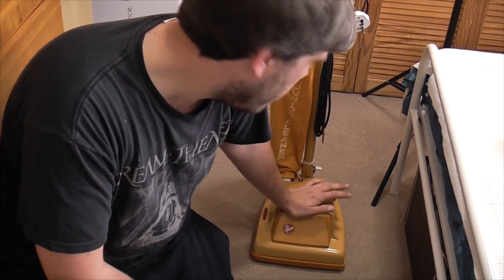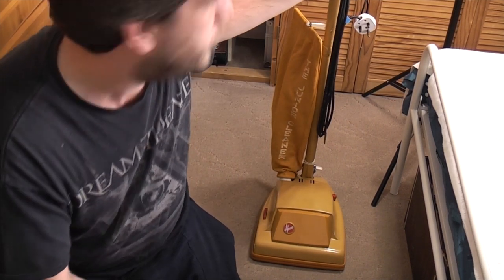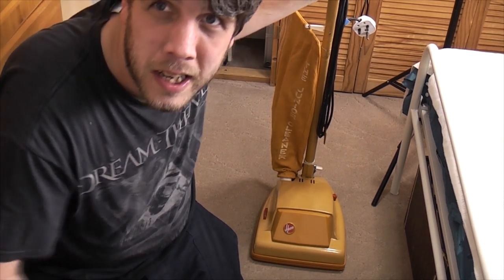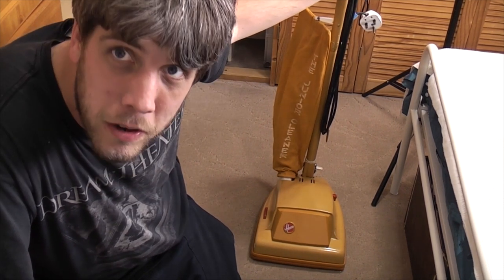It's a lot less creaky now because the rubber grommet that does the handle isn't covered in flipping paint. So yes, it is, as we say in the community, a completely bojack machine — but it's a machine nonetheless.